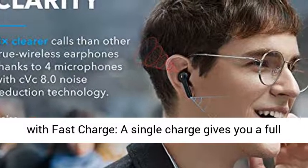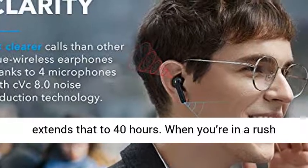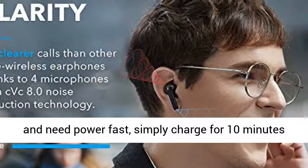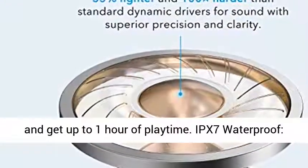40-hour playtime with fast charge: a single charge gives you a full 7 hours of listening, while the charging case extends that to 40 hours. When you're in a rush and need power fast, simply charge for 10 minutes and get up to 1 hour of playtime.